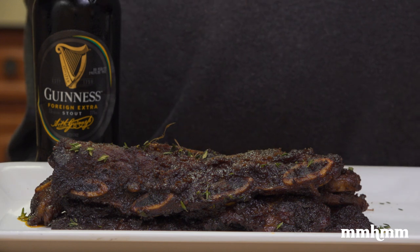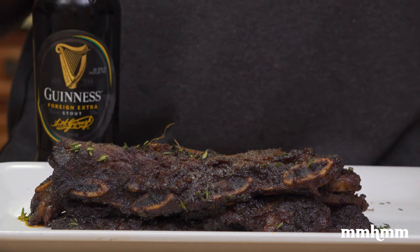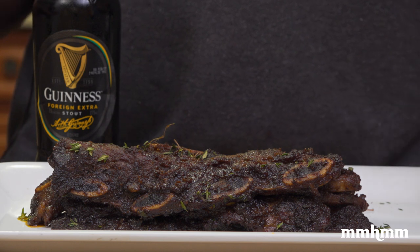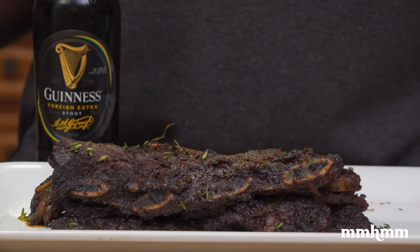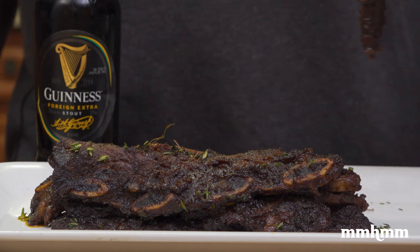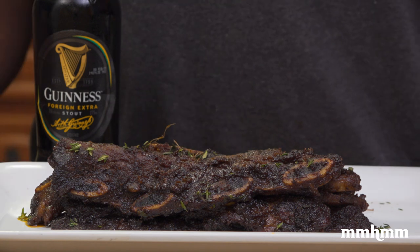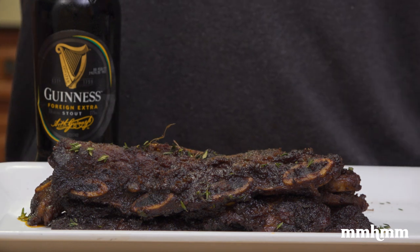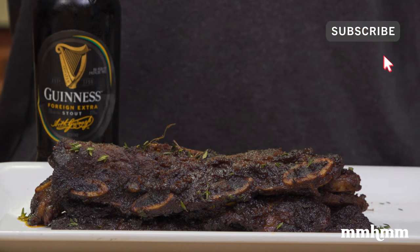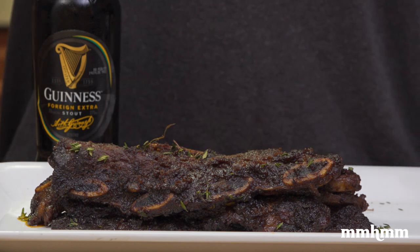The thing about it is, it's really about the Guinness barbecue sauce. I used ribs here, but you could use chicken, fish — whatever meat you have, throw this Guinness barbecue sauce on it and trust me, they're good to go. As always, the full recipe can be found on eatafoodtt.com — look for a link in the video description. And if you're not subscribed to the channel, please take a moment to do so. Thanks for watching, and I'll see you in the next one.